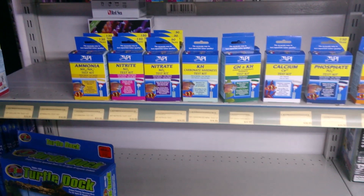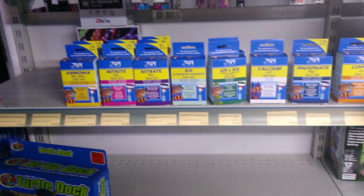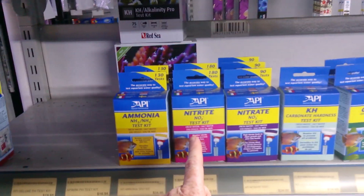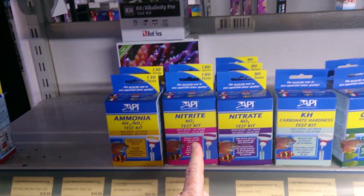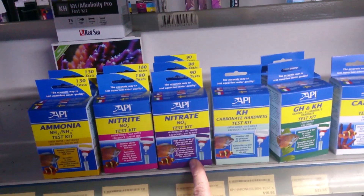When you have fish in your aquarium, your fish are going to produce waste in the form of ammonia and nitrite. Then over time, the good bacteria will break the ammonia and nitrite into nitrate.